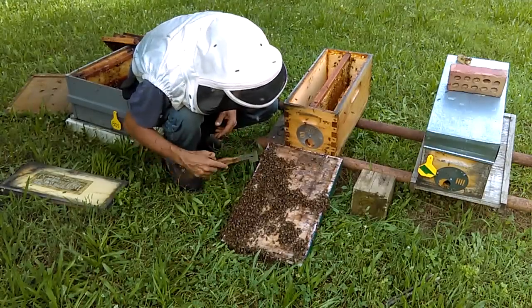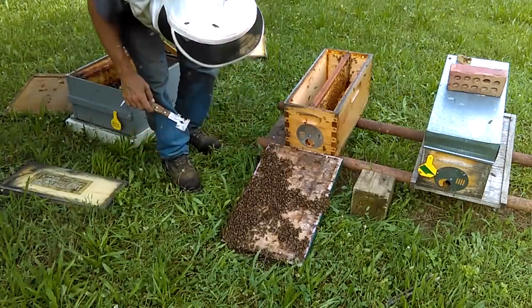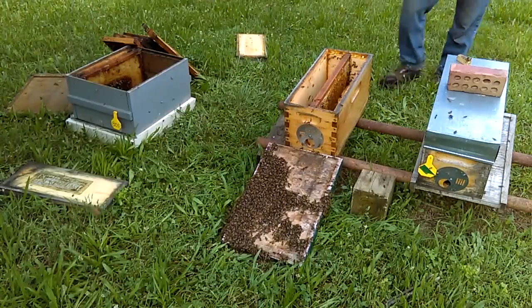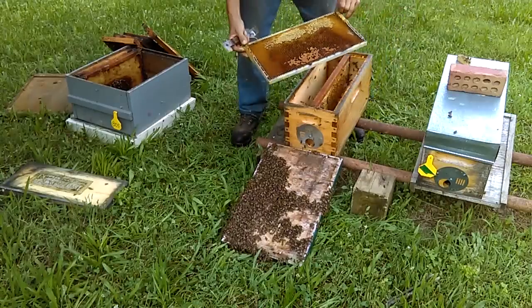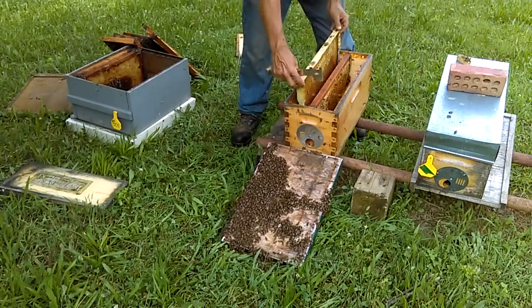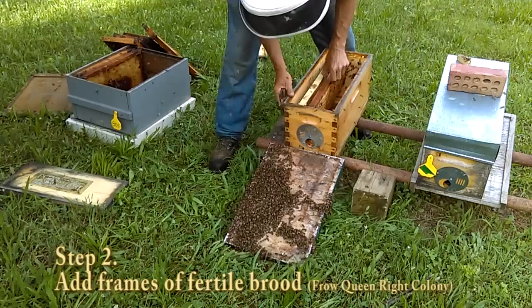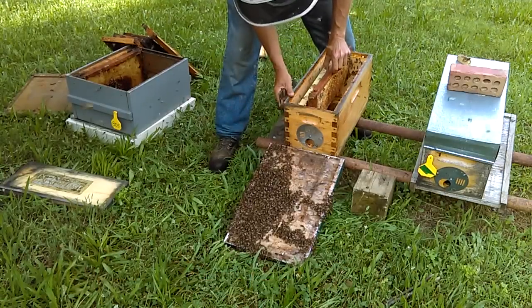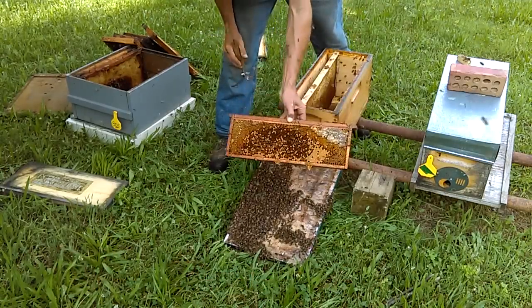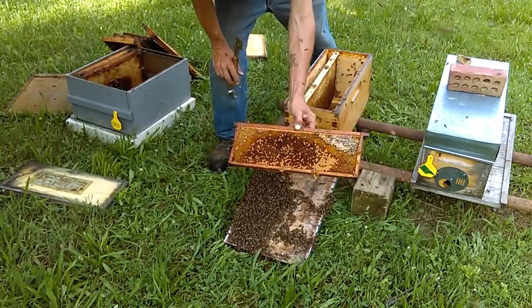These bees are going to start to march eventually and go right back up into here. What I've got is a frame with some food on it — it's also got some brood. I'm going to throw it in here. This frame contains eggs, open brood, capped brood, and a little bit of honey.